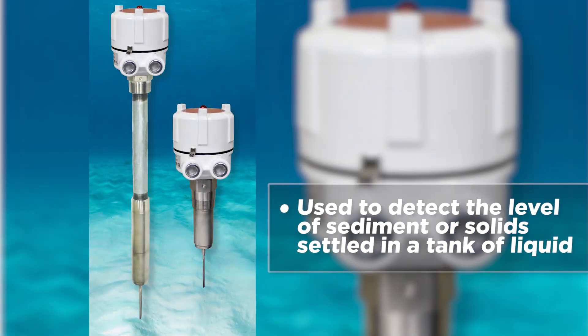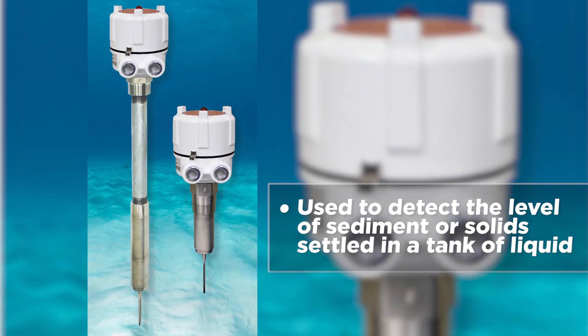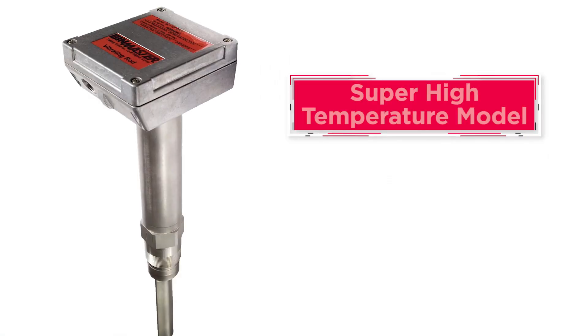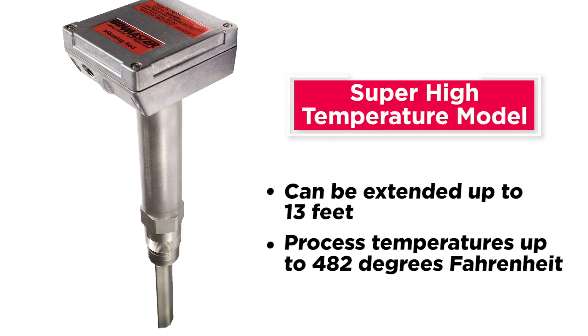Both the standard and rigid extended vibrating rods can be used to detect the level of sediment or solids settled in a tank of liquid. A super high temperature model can be extended up to 13 feet and used in process temperatures up to 482 degrees Fahrenheit.